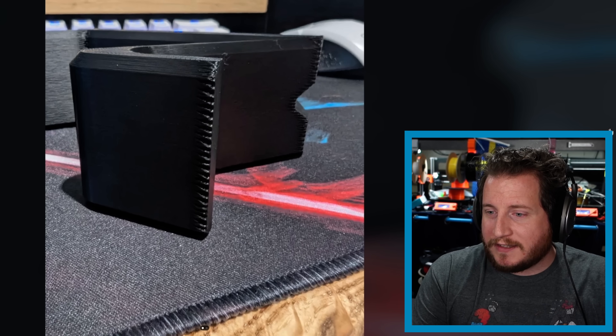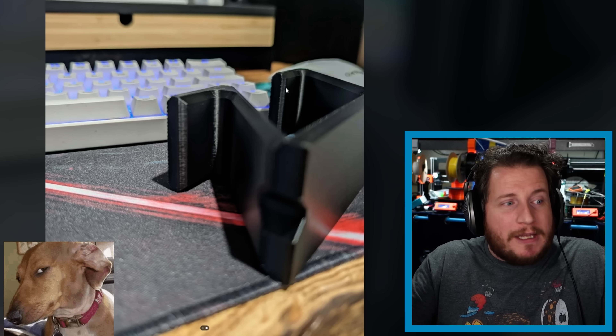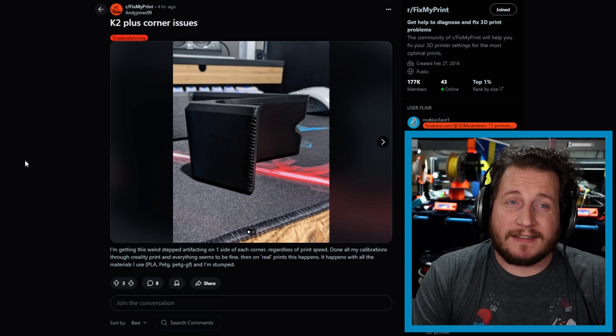That's why I'm going to ask you guys for the first time in a while — it's not often that we have ones that stump me as well. The three major comments suggest retraction, Z-seam, or PA, but I've tried all of those things and they don't have a significant impact. The backside is absolutely perfect; the front side is what looks like crap. I could use some help, and so could this user. I'll be looking in those comments — let's see what we can do.